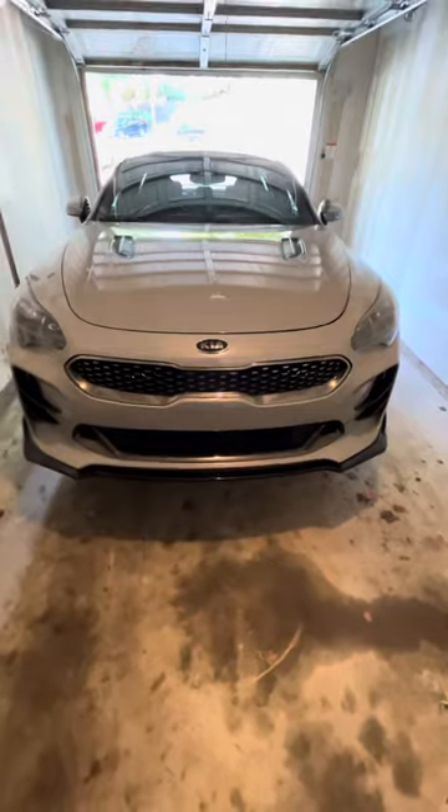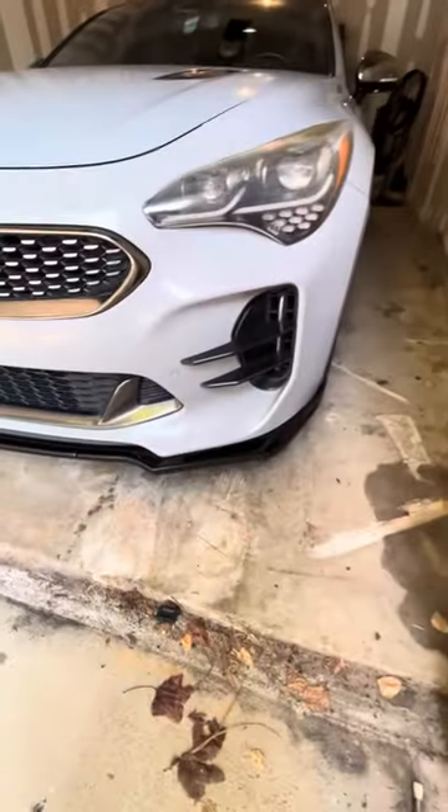I'm gonna go ahead and get this thing on the ground and out in the sun and we'll get some more video of that. So here it is on the ground.